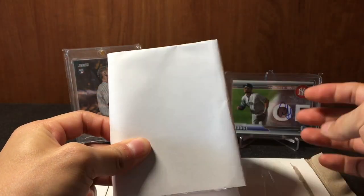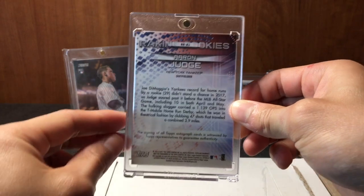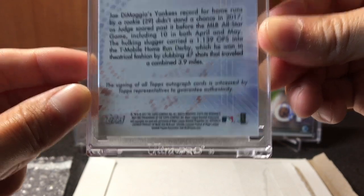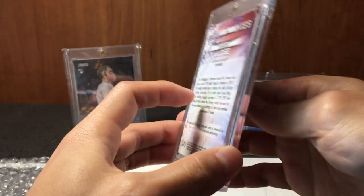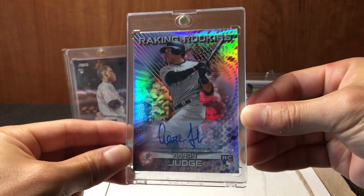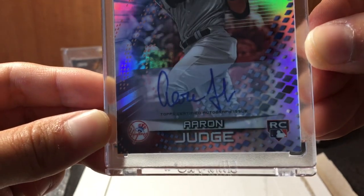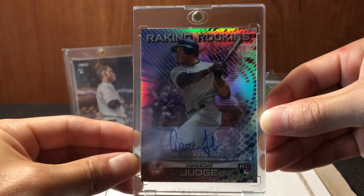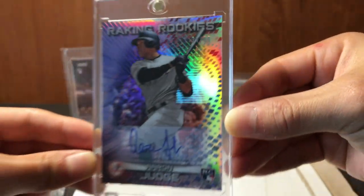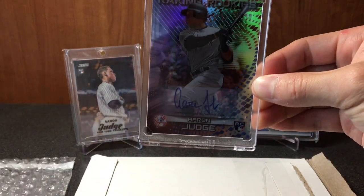Came in this paper of course. This is the back of it — as you can see, it is from Topps. Raking Rookies — boom! This is the 2017 Bowman's Best Raking Rookies insert rookie card auto of Aaron Judge. Looks like a sticker, but this auto is actually on-card, which is ten times sweeter. Numbering is 34 of 99 — just a super shiny, nasty card of the Judge man. Beautiful.